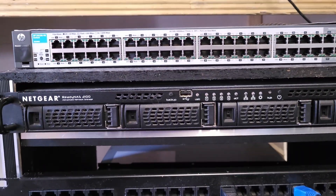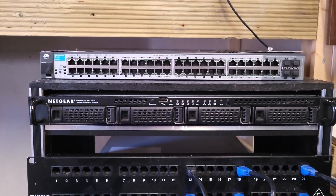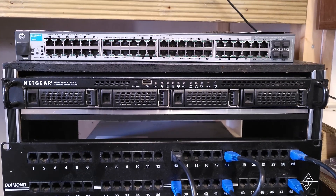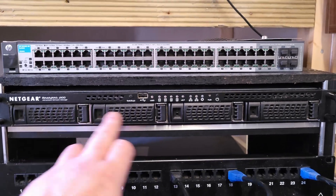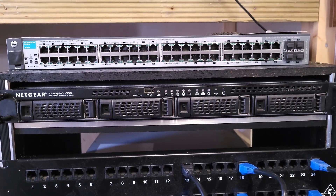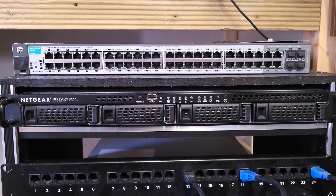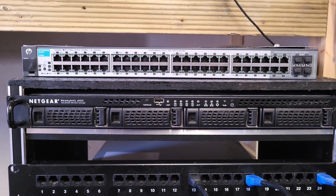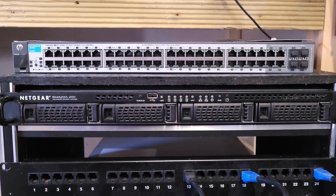Below that we have this ReadyNAS 2100 — I picked this up for £20. I think this is the most expensive thing I've purchased for this setup so far. It has four 1TB drives. I've used it for about a year and only one of the drives failed, which I knew about anyway because the seller mentioned they thought one was failing. So I just picked a random 1TB drive, shoved it in, and it seemed happy enough.